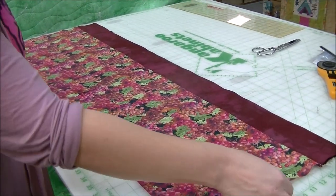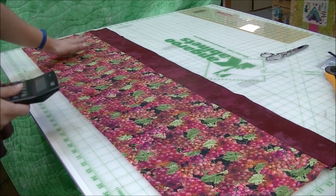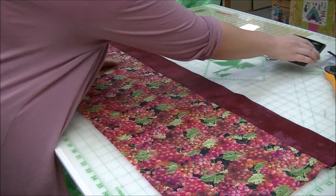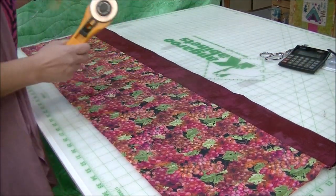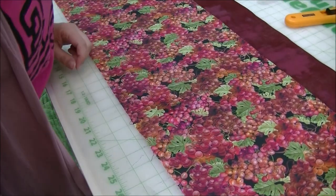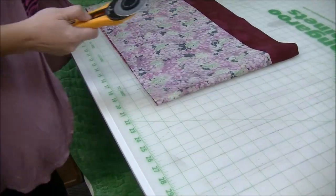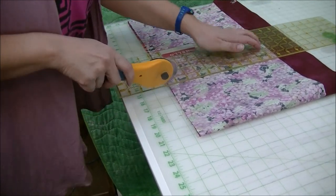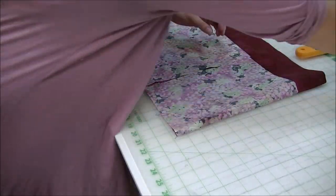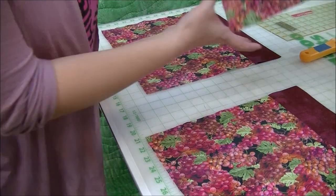I'm going to do a rough measure to see how big my piece is. We're a little over 43, like 43 and a half inches, so we can get three bags out of this. 43 and a half divided by three is 14 and a half inches — the math will vary slightly and if it's off a tiny bit it really won't matter. I'm going to fold it in half and measure 14 and a half coming from this end and cut, giving me three pieces for three wine bags.